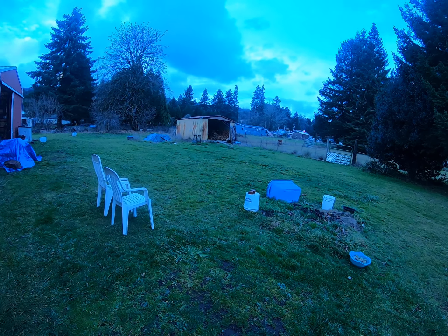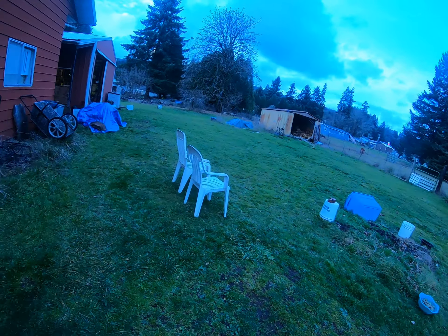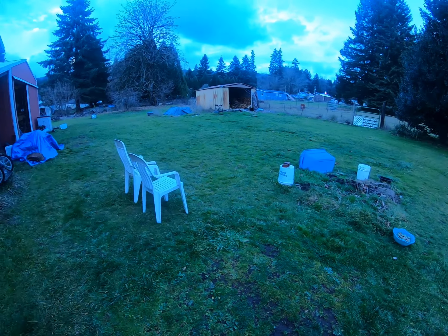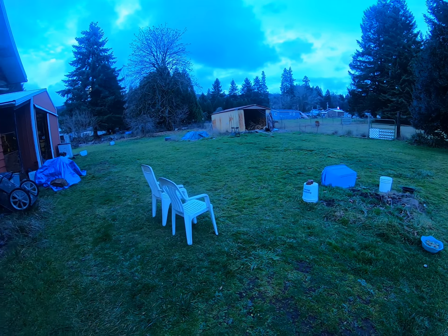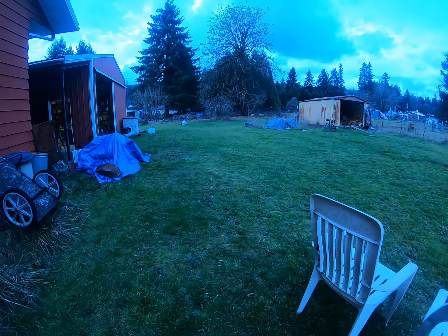There's my cat over there scoping out the woodshed. I think she's found a field mice nest over there and she's interested in what's happening. Let me show you what I'm up to today.